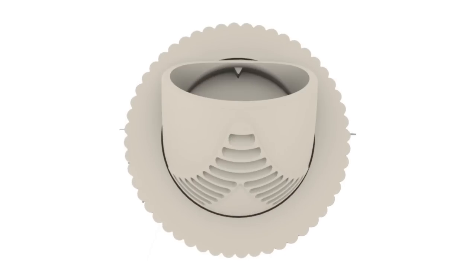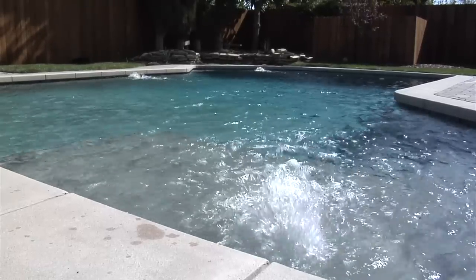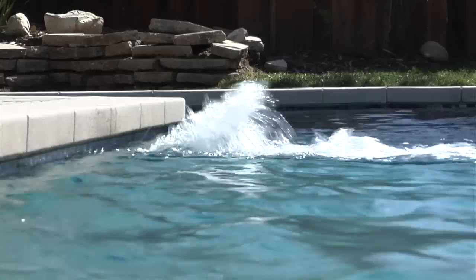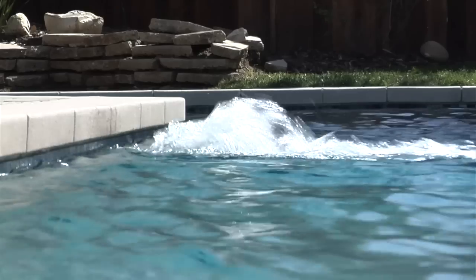V-fittings can also be adjusted directly at the surface, creating a soothing fountain effect. Fountains not only have a cooling effect in hot climates, but also create a festive, entertaining atmosphere and provide pleasant, soothing sounds while relaxing.